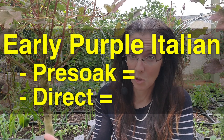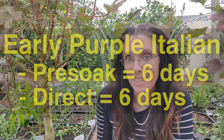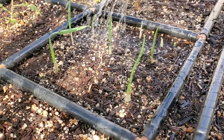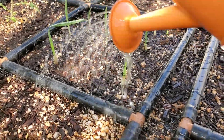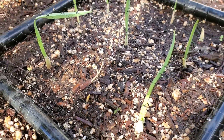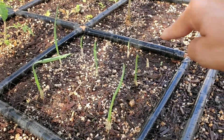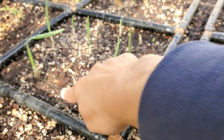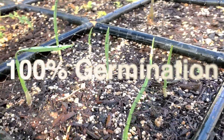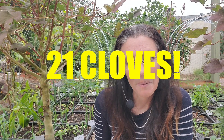The Early Purple Italian actually had the same germination rate — the first cloves popped up in six days. This morning while watering all of the garden with rainwater, I found the last Early Purple Italian showed up. So all nine — one, two, three, four, five, six, seven, eight, nine — that is 100% germination in this square.